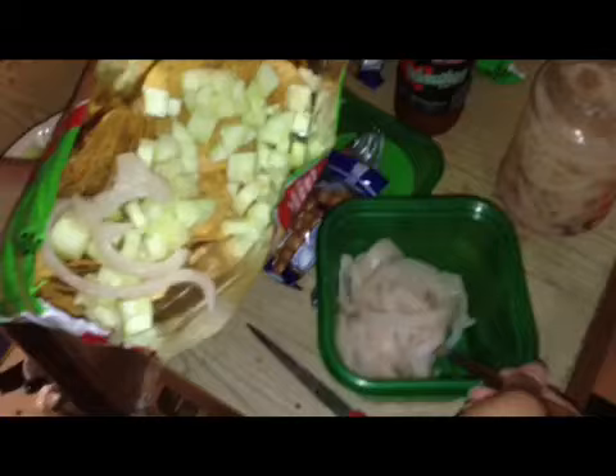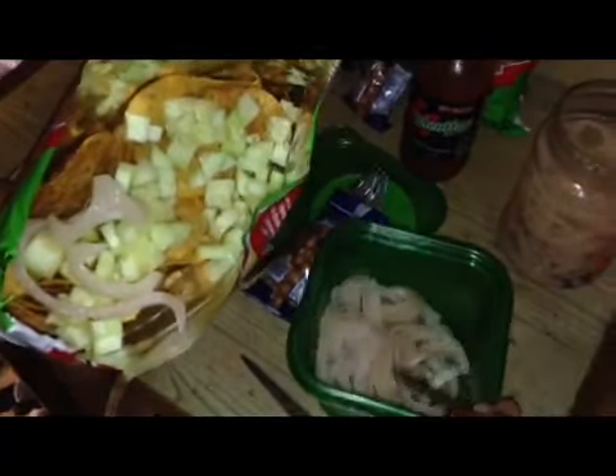You dice up your cucumbers. Make sure you drain the pork rinds. Might not look good right now, but I bet it's going to be good. Next you're going to get the Japanese peanuts — add those. Then you're going to add the Chamoy. You want to add the heavier liquids first.